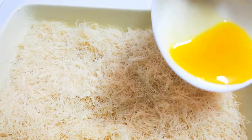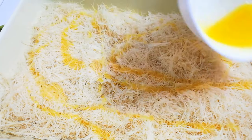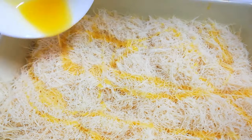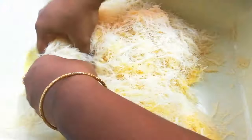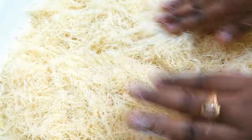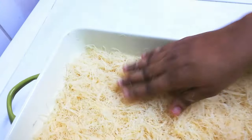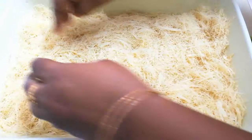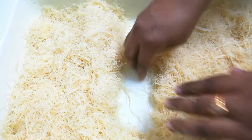Now let's pour the melted butter into our dough. After that, mix with your hands very, very nicely. Now we have mixed it well. Let's press the dough and divide it into two equal parts.